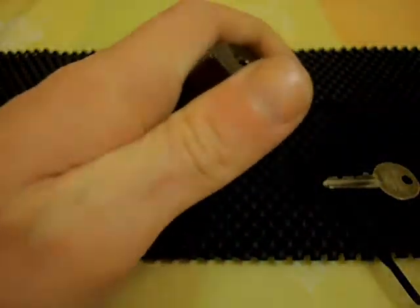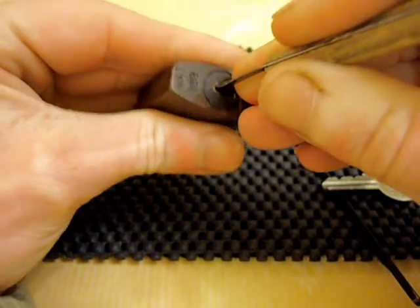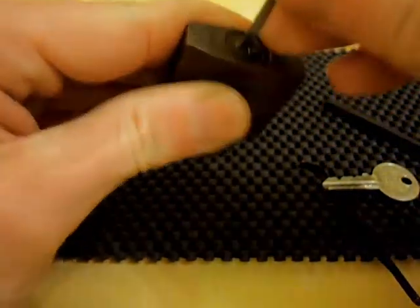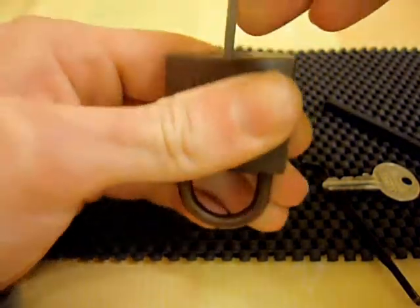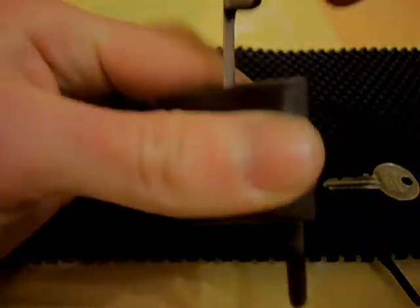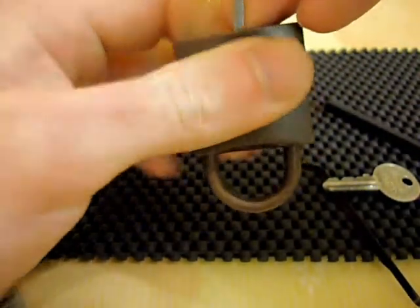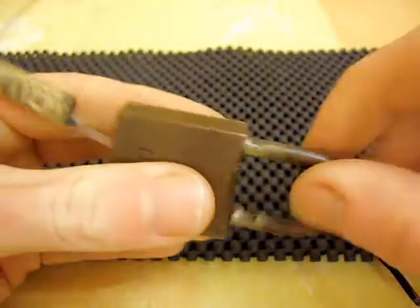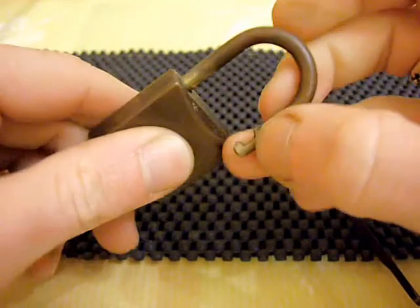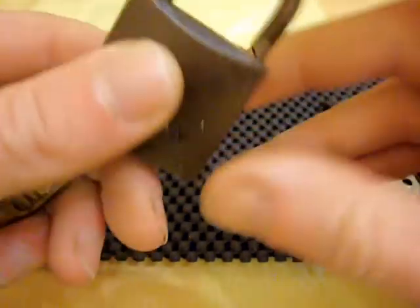It has got a bypass on it — I'll try and find it for you now. OK, I think I've got it. There we go. Just show you that again. Normally you'll find in most cheap locks they'll only have the one locking bolt there on the shackle, nothing on this side. They'll normally always have a bypass in there if you can find it.